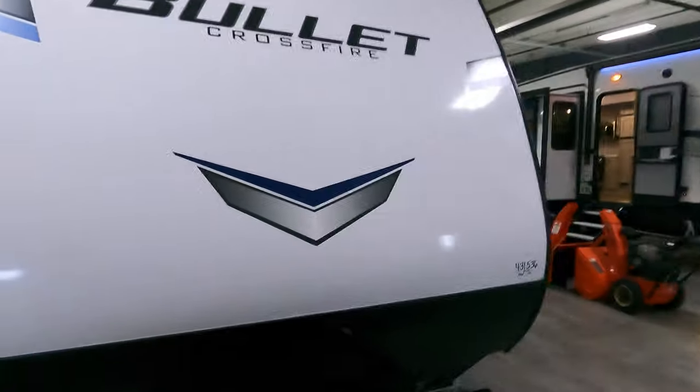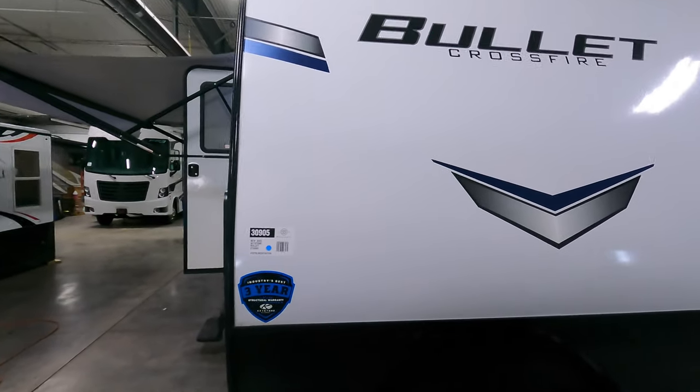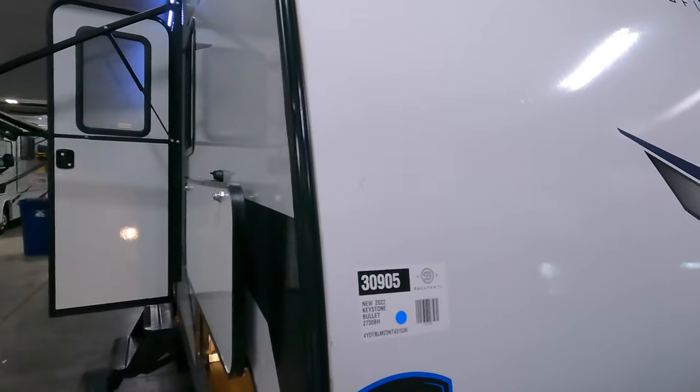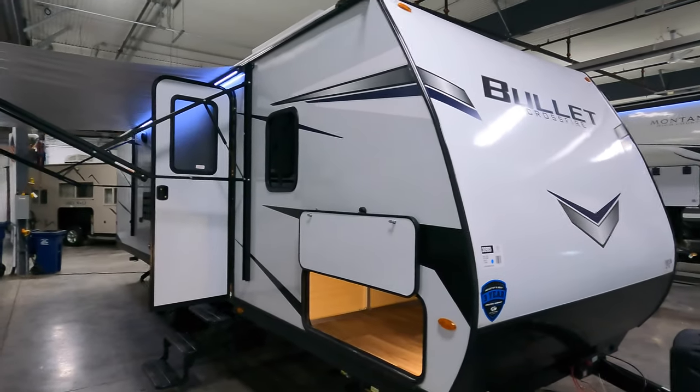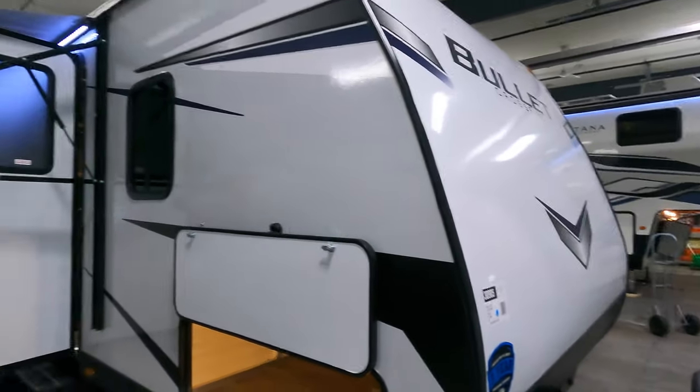Hey folks, Michael Kosky here with Bullion RV in Duluth, Minnesota. Today we're going to take a look at the brand new Bullitt Crossfire. This is a 2022 2730 bunkhouse — a great lightweight travel trailer, full fiberglass, aluminum framework, and plenty of room for the whole family.